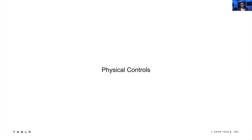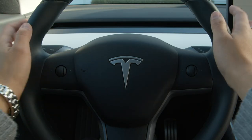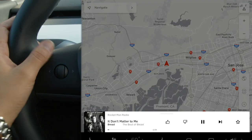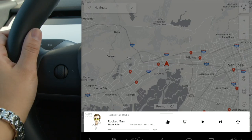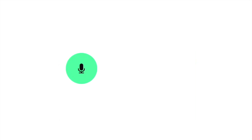Let's dive into the physical controls. The steering wheel controls can do much more than adjusting your driving position. Spin the left scroll wheel to adjust media volume or phone call volume. Press it in to pause, play, mute, or unmute audio. Push it right or left to skip between tracks or radio stations. The right scroll wheel is primarily for cruise control. Pressing in this control initiates a voice command — you can ask your car to do just about anything, and it's constantly learning new commands.